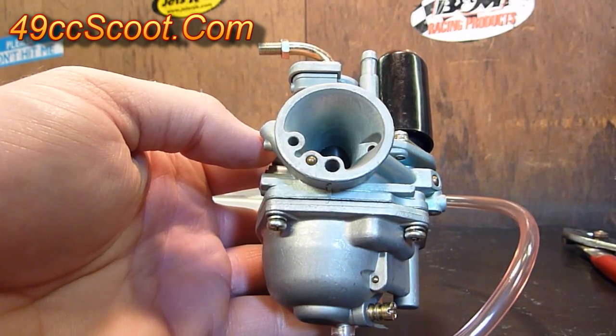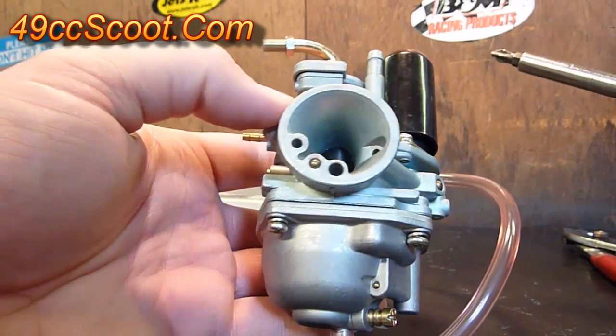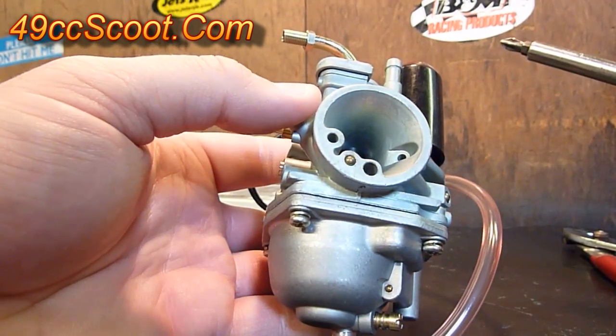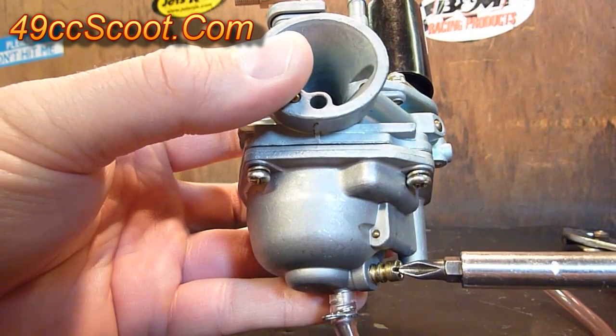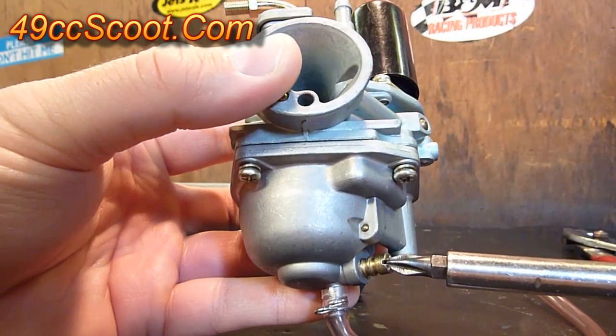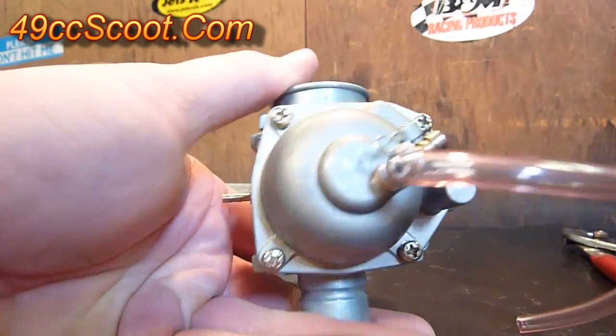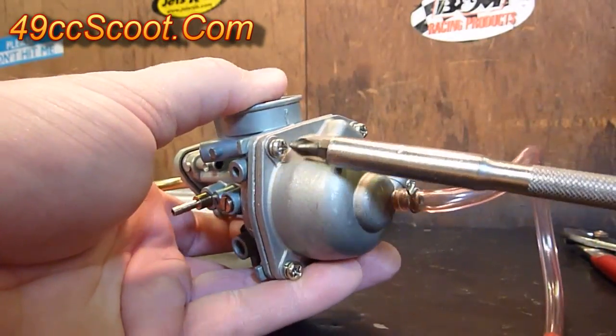The next thing I want to show you is how to change the main jet, which is inside the bowl here. You can do this on or off the scooter, it just depends if you can reach it very well. Before you start, you'll want to loosen this drain screw here in the bowl and let all the fuel drain out. Then once all the fuel is drained out, tighten that back up so you don't forget it. Then you've got four screws, one in each corner on the bottom of the bowl that you need to remove to take the bowl off.